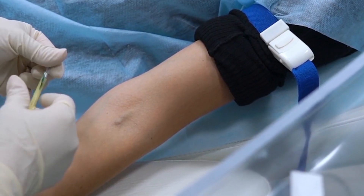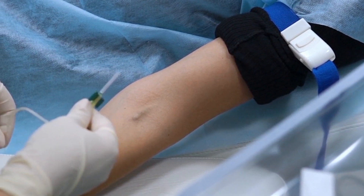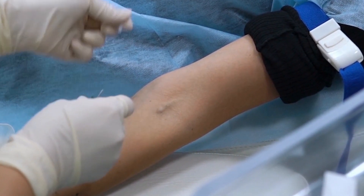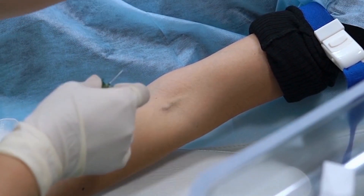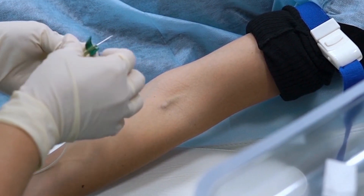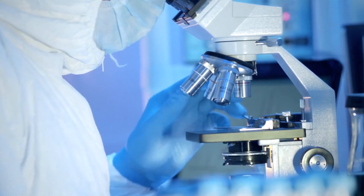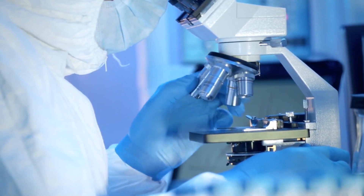Welcome to MediLab Zone. This video is about venipuncture procedure. Venipuncture is the procedure of inserting a needle into a vein, usually for the purpose of withdrawing blood for laboratory analysis.